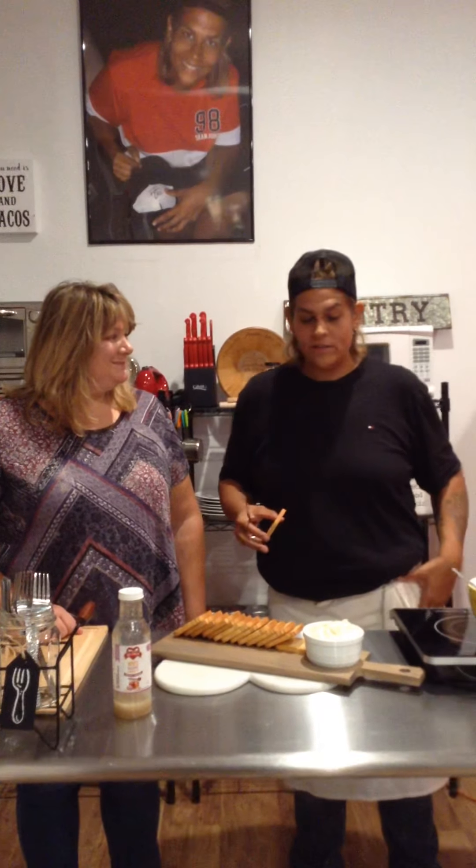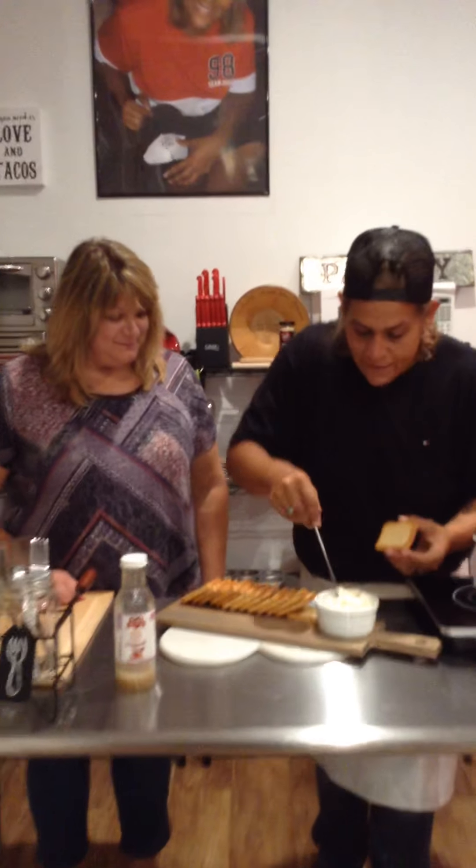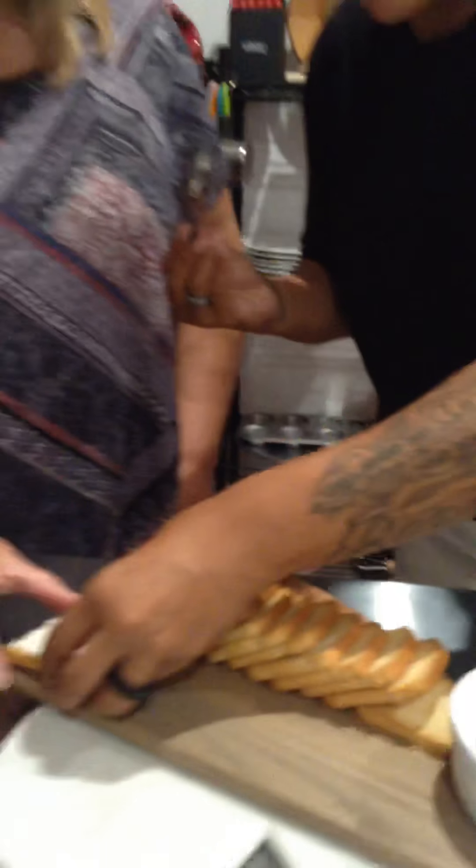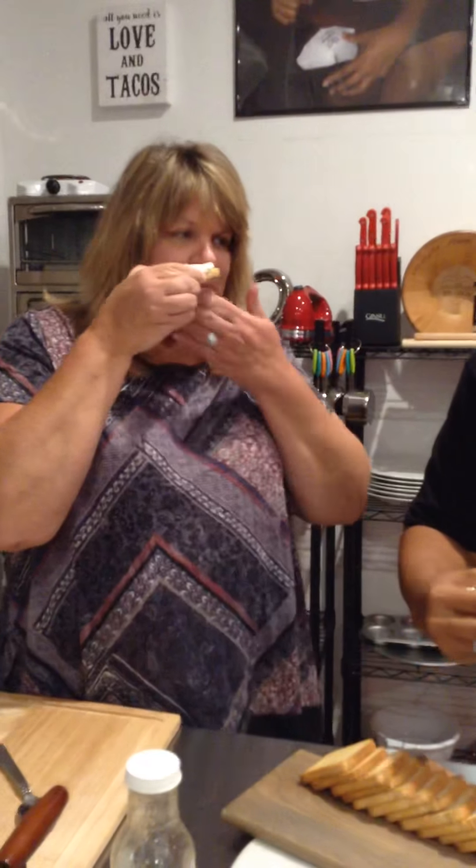Some of you know me and some of you don't, but I had the gastric sleeve done almost a year ago — I'm down 120 pounds. I have a wedding this weekend so I can't taste this because I need to lose six pounds, so Lori's going to be the taster. This is how simple: you take your knife or spoon and just lay the bread out. Mmm, so delish. That is absolutely delicious.